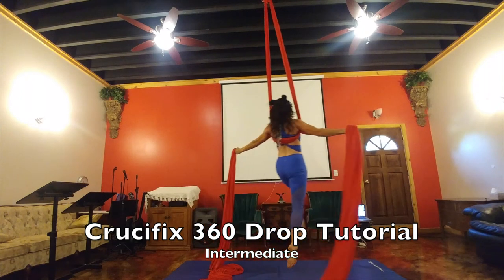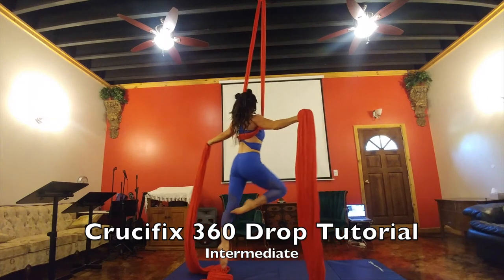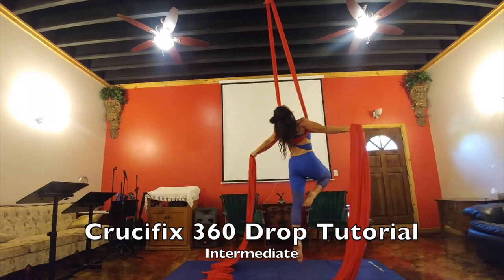You can cross your legs, walk with it, or pose. It's just a really beautiful drop and it is scary for the first time.